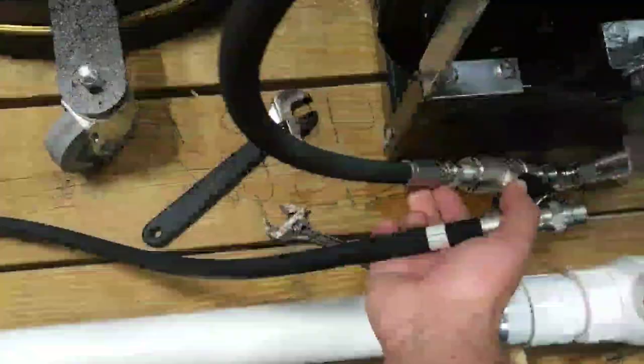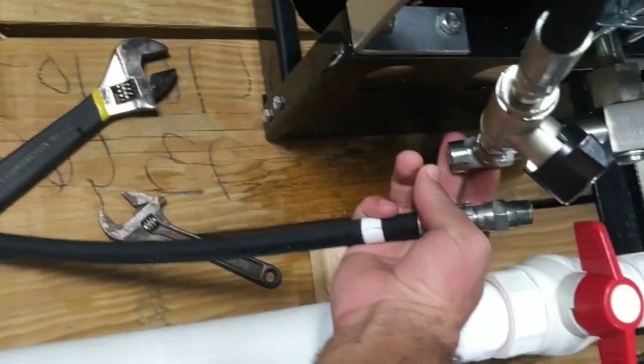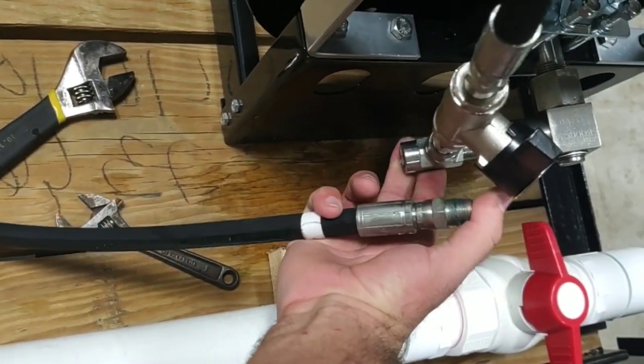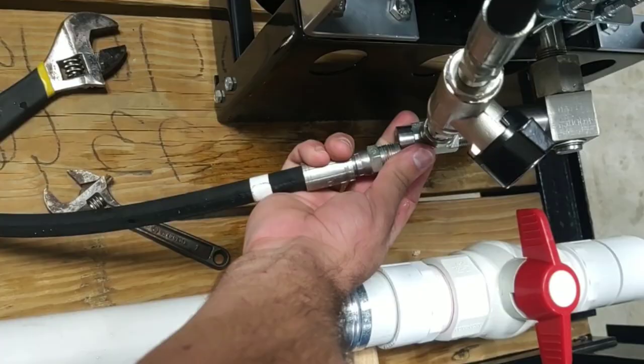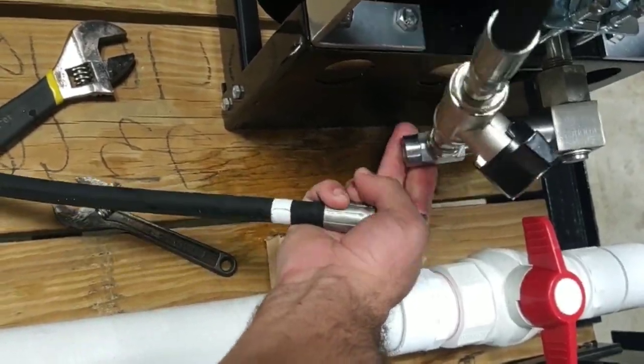And then lastly, we put the pressure as it comes from the pressure washer onto this T. Hence we have the swiveled end here, which is also going to make this easy.